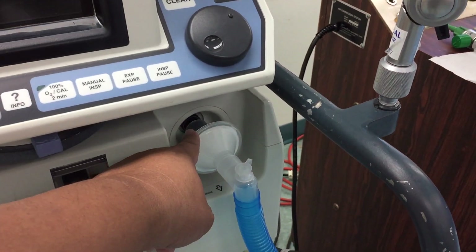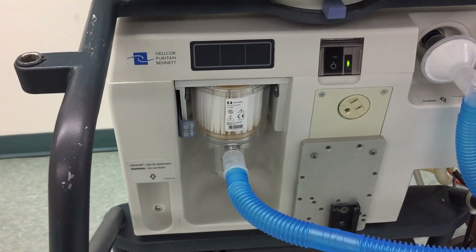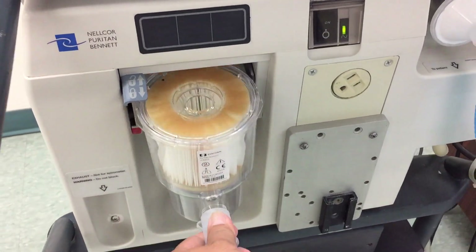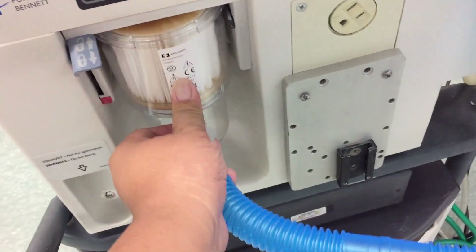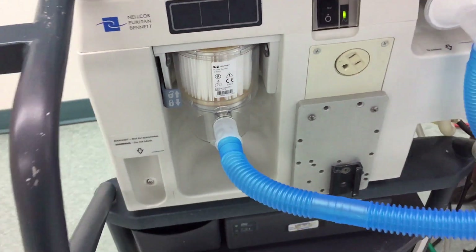You want to make sure there's always a filter on the inspiratory port and then here on the expiratory side. In order to take out the filter, all you have to do is lift the lever and then take it out. Putting it in, make sure it's a good smooth insertion and then lock it in place.